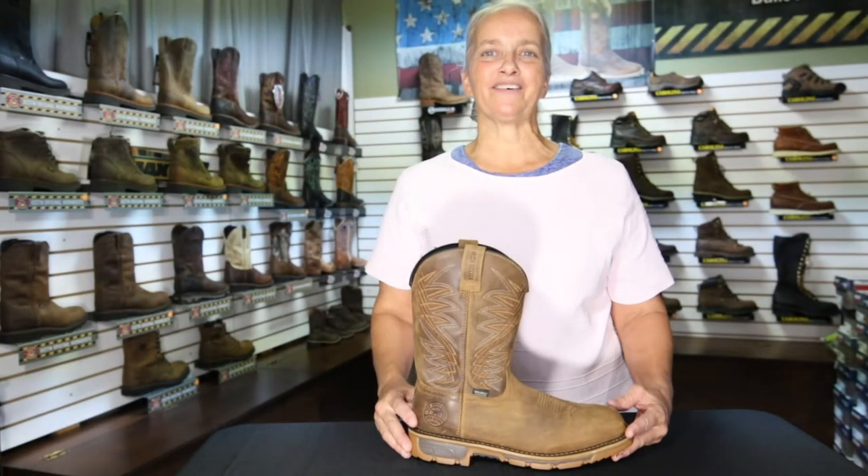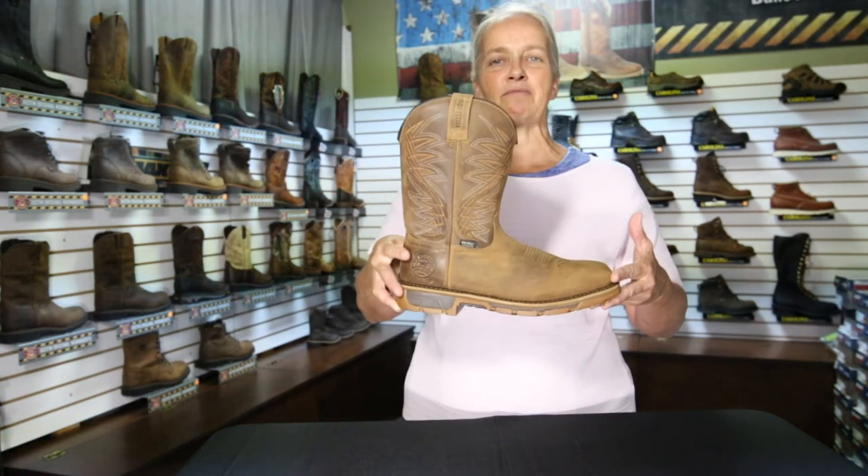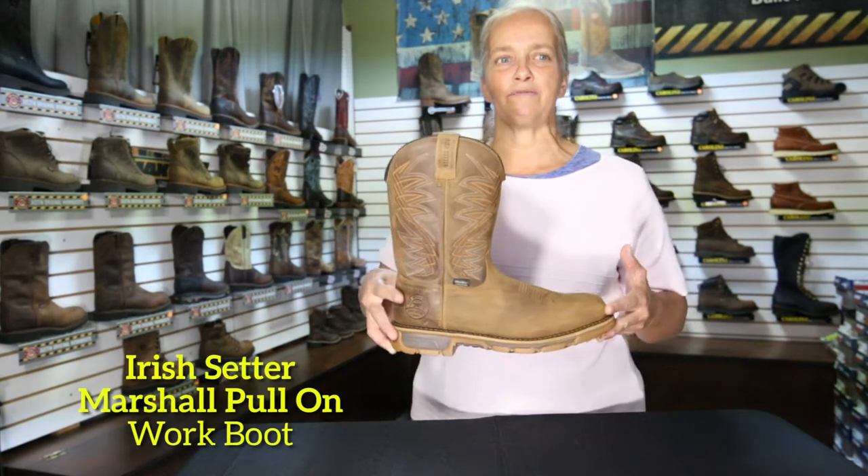Hello and welcome to Pinecraft Shoe Review. I'm Linda and today we're looking at the Marshall Polon Work Boot by Irish Setter.